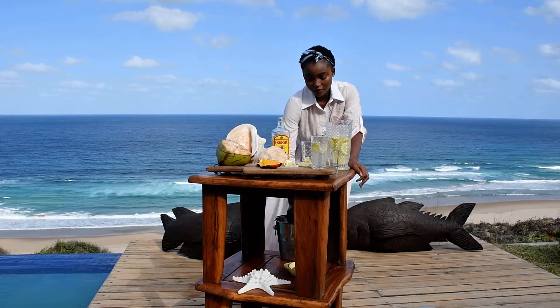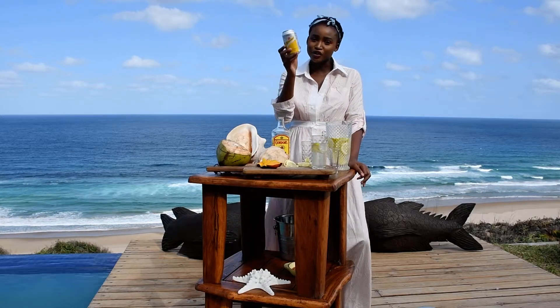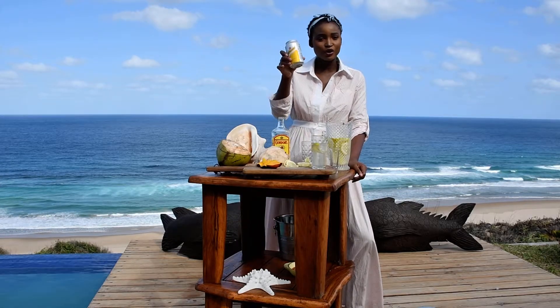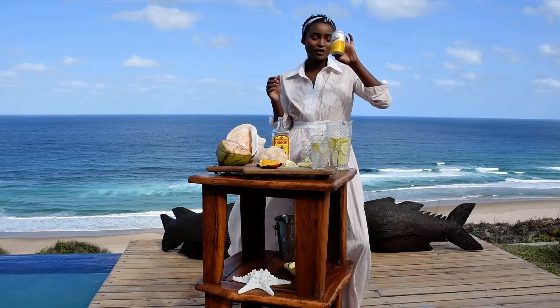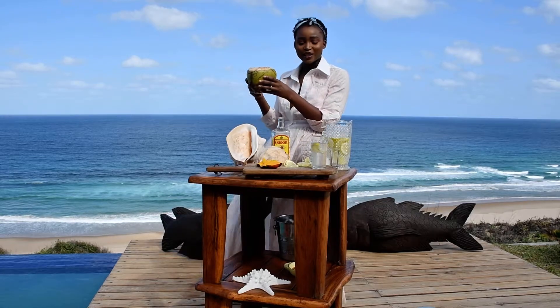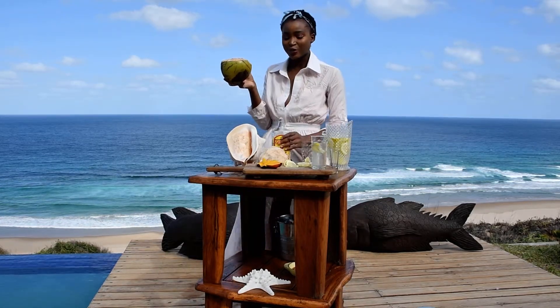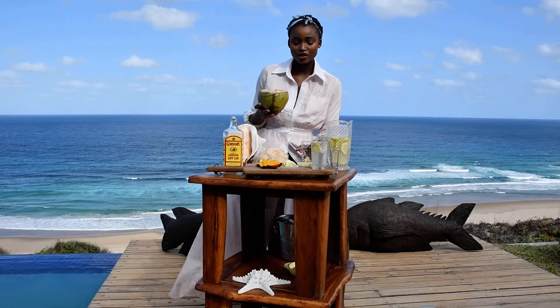Now, we have tonic water here, but we're not going to use it because it has a lot of sugar in it. We're trying to be healthy and good, so instead we're going to use coconut water. We're by the beach, so you know it's appropriate.